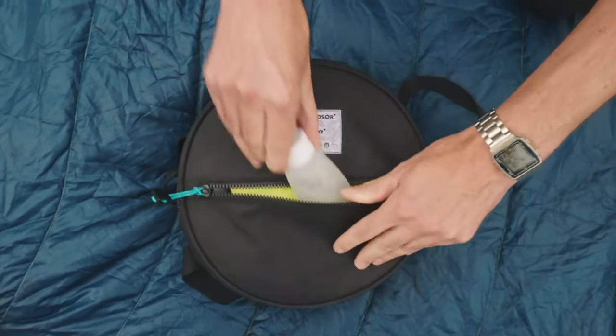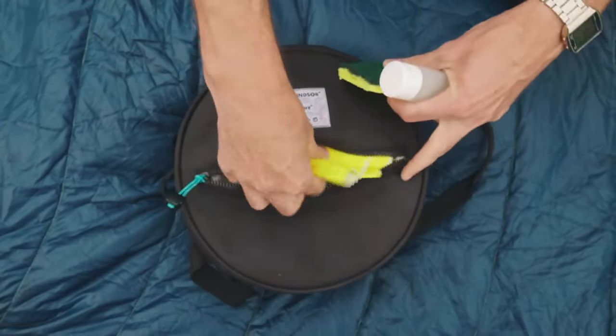There is a zip pocket located in the top of the bag, allowing room for all your washing-up gear to be stored.